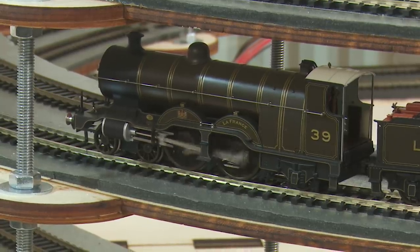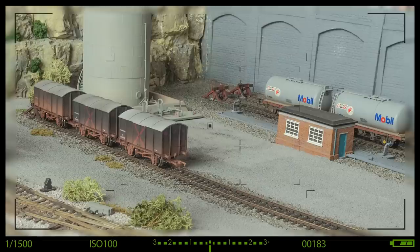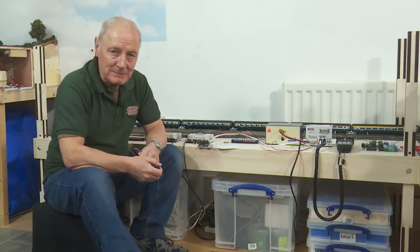Today we're looking at loco performance, or the lack of it, on inclines. Hi, welcome back to Chadwick Motor Railway, I'm Charlie.